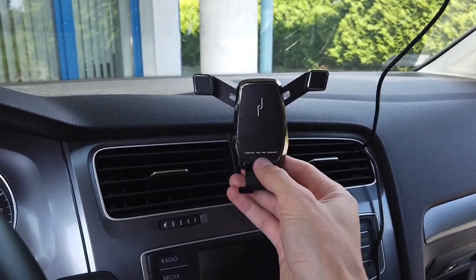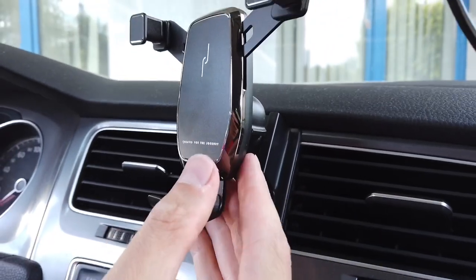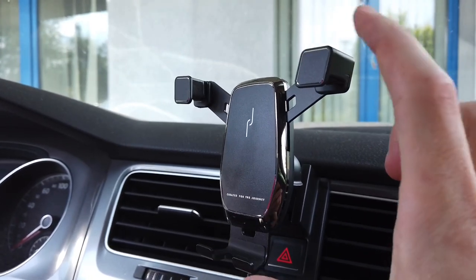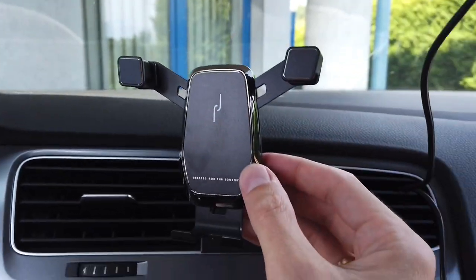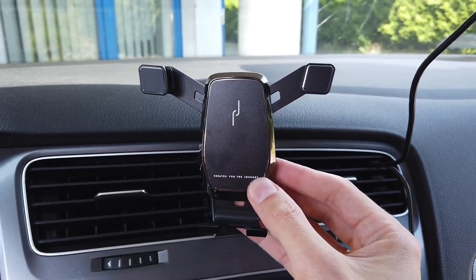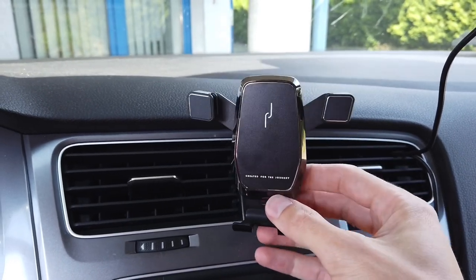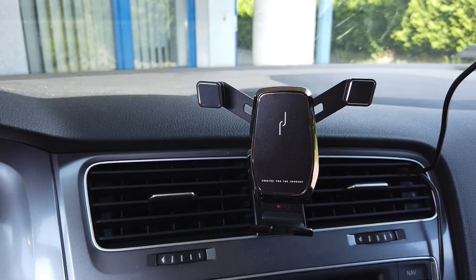With that said, the phone holder is mounted pretty well. You can see that it's a little bit shaky, but that's only this part. I was pretty upset about it at first because I wanted something to hold my phone firmly, but when you put your phone inside it and there's a little bit of load on it, it really does not shake at all.